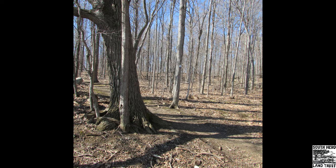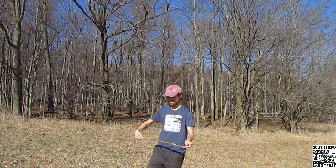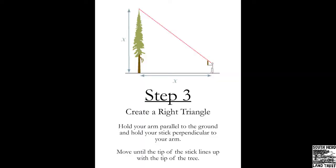So you've got your tree — now you have to find a stick. You want to find one that's about the length of your arm, and this will be important later. Find your stick and make sure it's just about the same length as your arm. You can break it to make sure it's the right size.